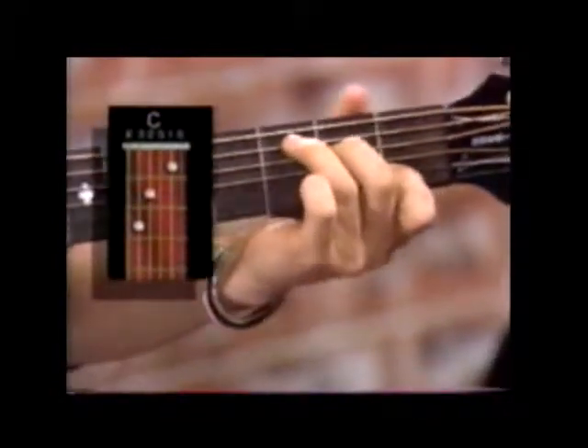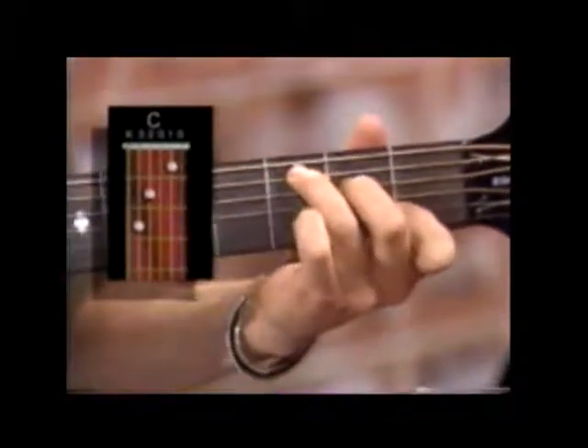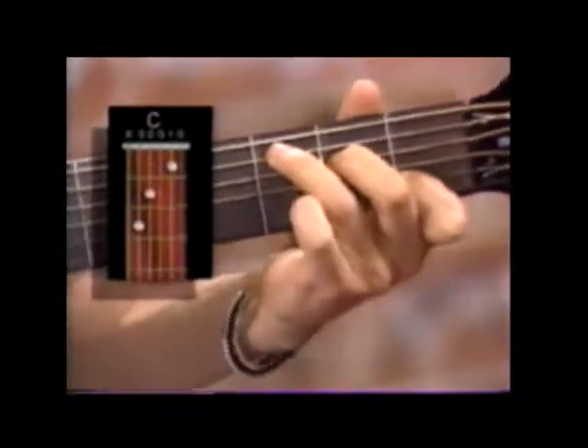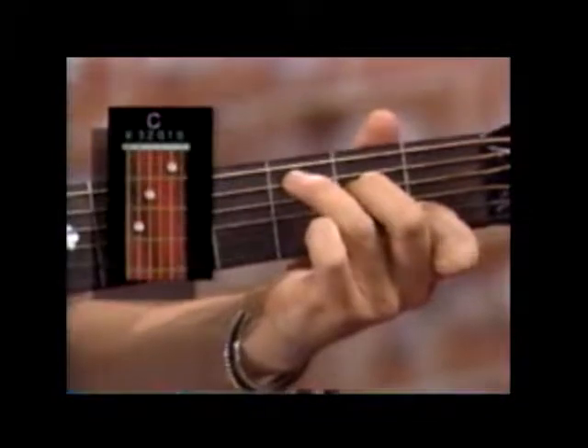C major is the first chord. First finger is on the B string on the first fret, second finger is on the D string on the second fret, and your third finger is on the A string on the third fret. That's a C major chord.